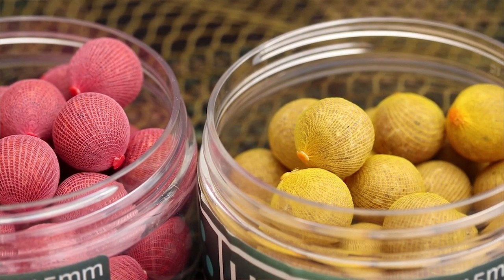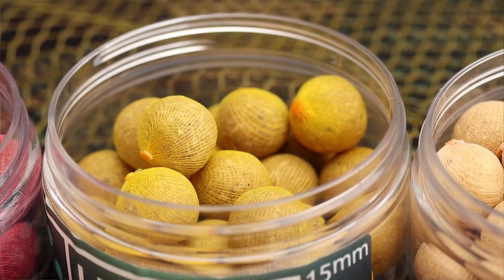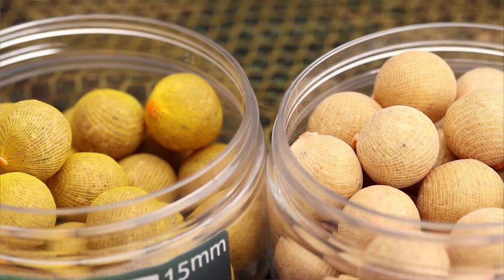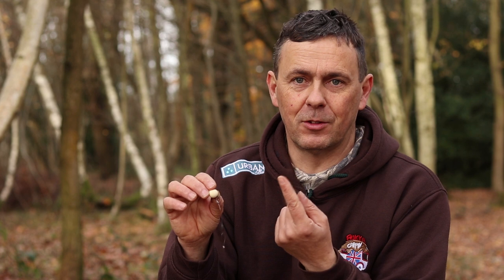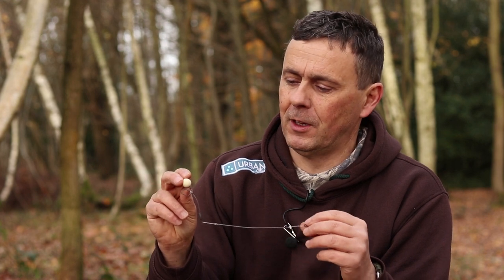They even do cork-ball pop-ups with mesh round them, which is very useful at this time of year when you might be getting bird attacks on your pop-ups. If you're worried about a cork-ball having the sides plucked off — it affects your buoyancy. As the paste or skin comes off, the rig starts sitting up off the bottom. You're effectively fishing a foot-long zig off the bottom without realising it. That's the bonus of a mesh one. Pop-ups are massively important for the hinged stiff rig.